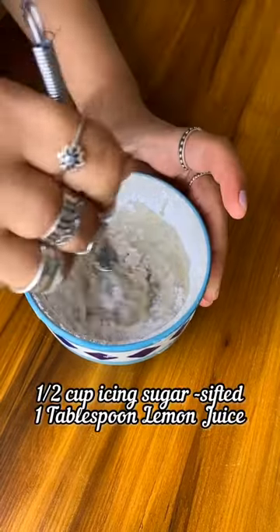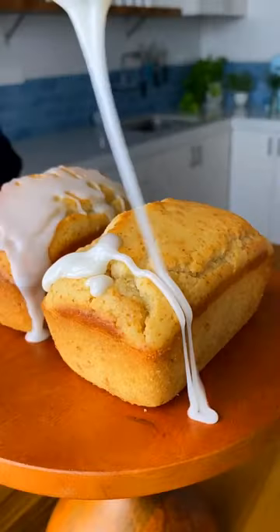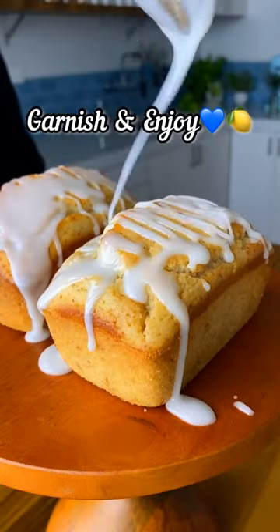For the glaze, combine the icing sugar with some lemon juice until it is nice and smooth. Drizzle it over the cake, garnish with some blueberries and enjoy!